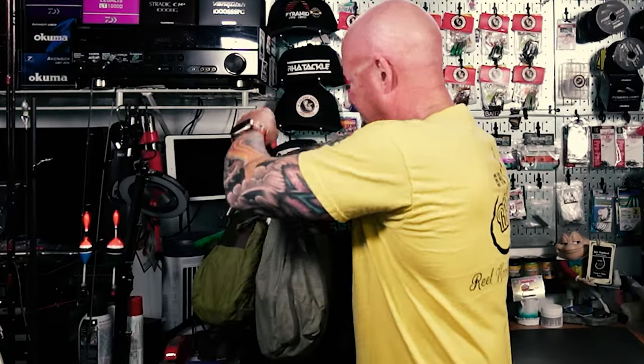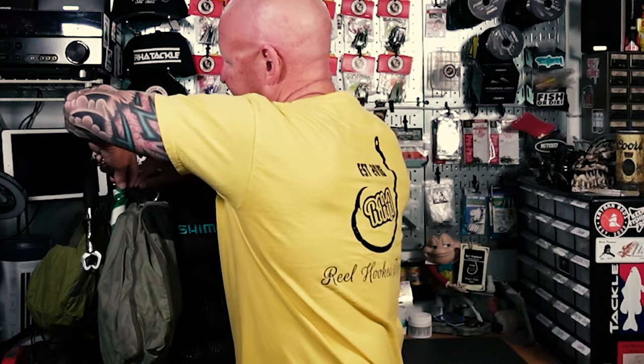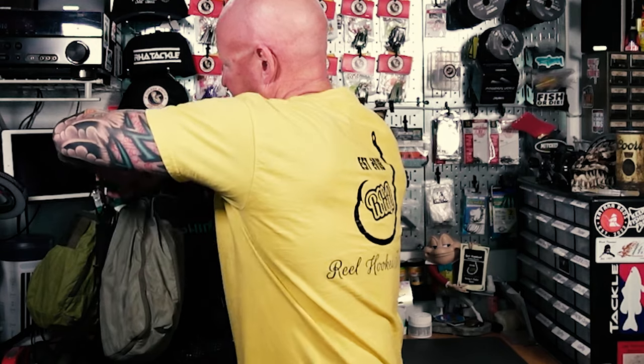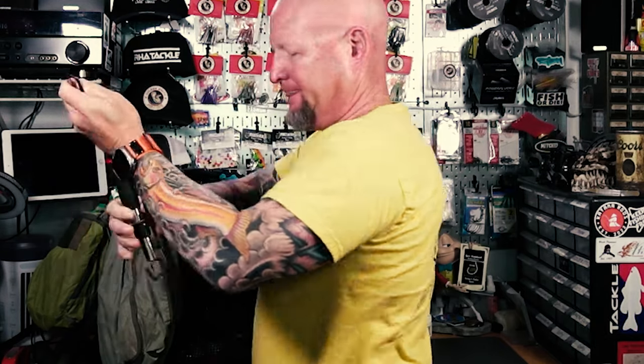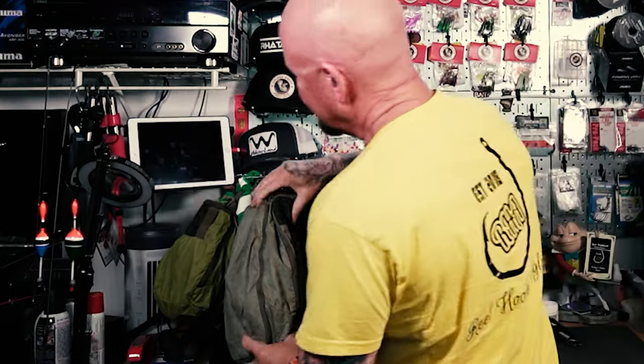Continuing around the bag, I've got some cool tools. I have Gerber shears — really good at cutting braid. I clip them to my belt loops using key retainer clips so I have the tools with me at all times. I also have fish grippers that hook to my belt, extend and retract, and a Golden State fishing towel to wipe my hands off.